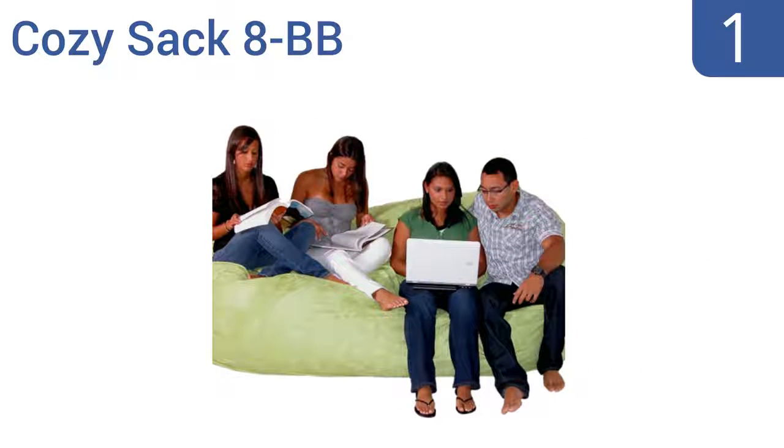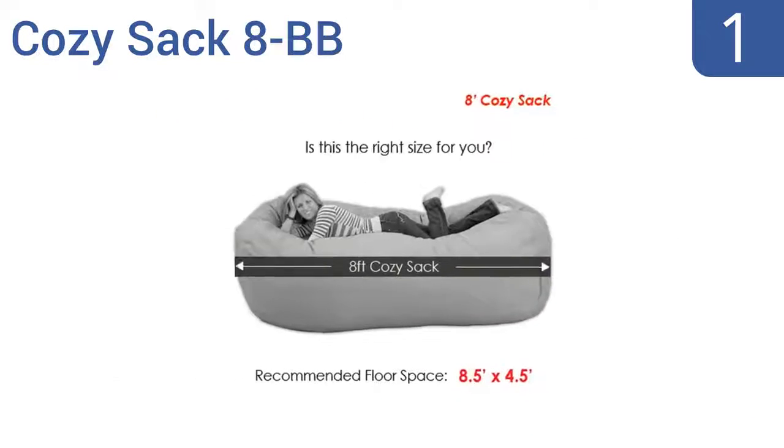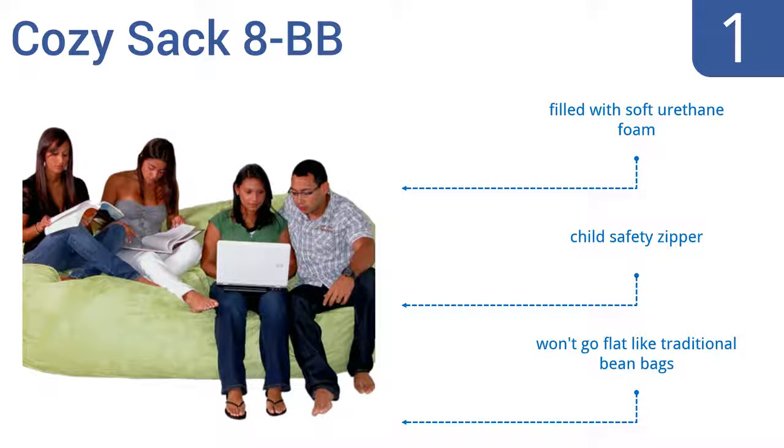And coming in at number 1 on our list: if you want a beanbag chair large enough to hold you and all of your friends, look no further than the Cozy Sack 8BB. It's 8 feet long and has a soft microfiber cover that can easily be removed and machine washed for quick cleaning. It's filled with soft urethane foam and has a child safety zipper. And it won't go flat like traditional beanbags.